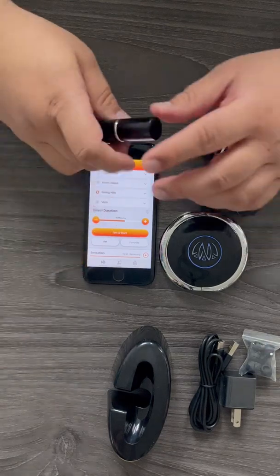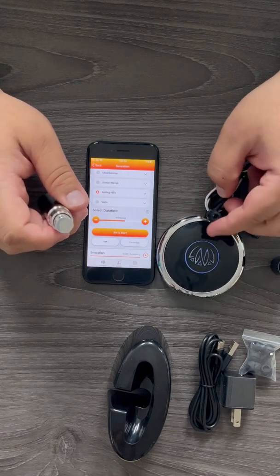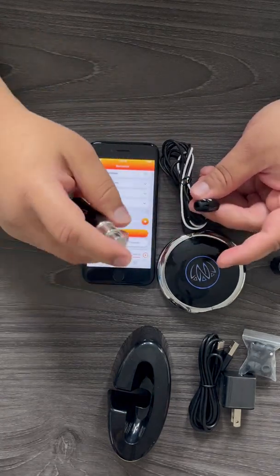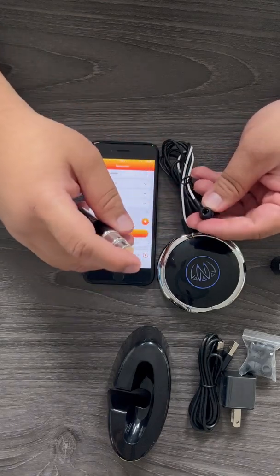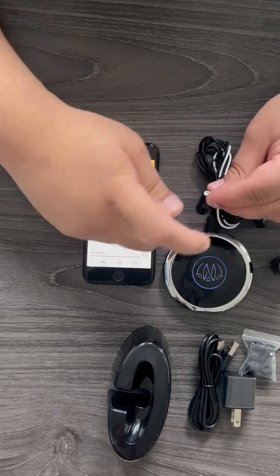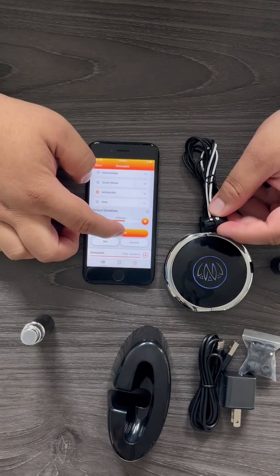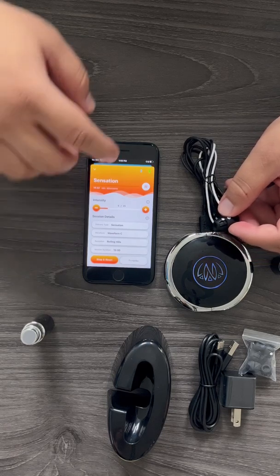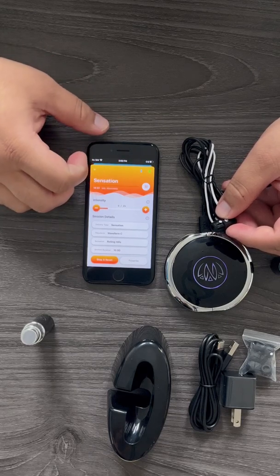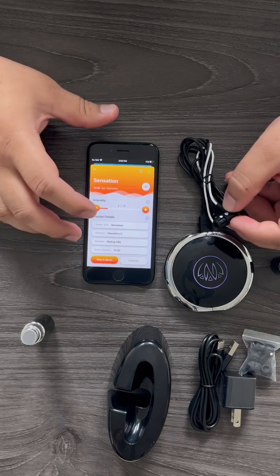Before you press set and start, spray the left headphone earbud — not directly into it, but on the outside. You can put some on your finger and manually apply it, or spray it facing downwards — one or two sprays is all you need. You can reapply during a session. Once that's done, press set and start. Once the lightning bolt turns blue, that lets you know everything is working fine — there's stimulation going to the left headphone and your session is running.